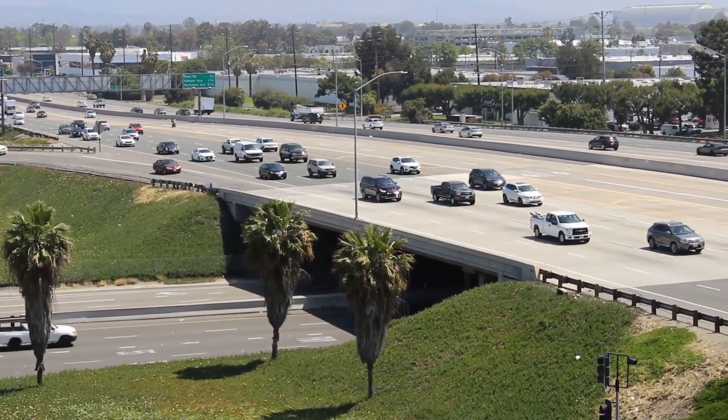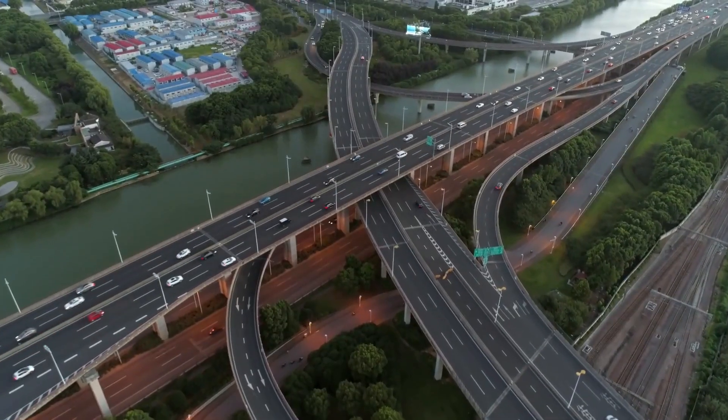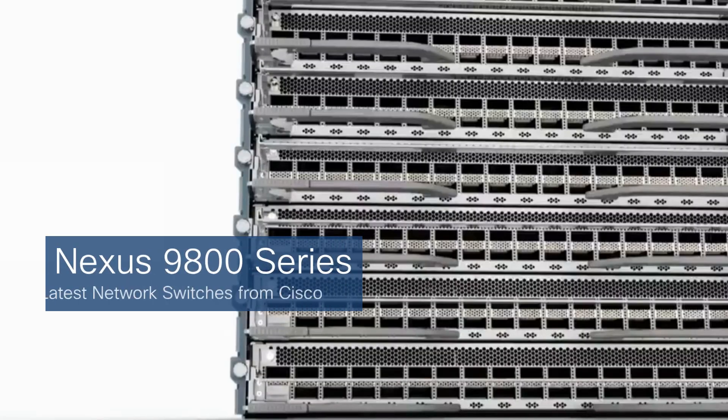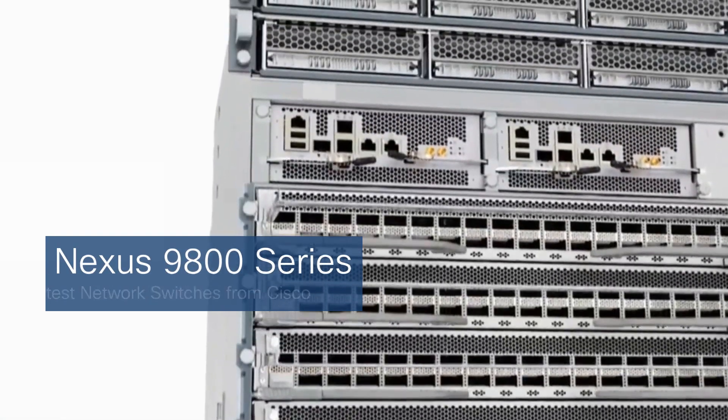Ever wonder how the Internet keeps up with the insane amount of data we throw at it every day? You could think of the Internet as a superhighway for data, and switches as guardians of this data galaxy. Today we're going to talk about the latest network switches from Cisco, called the Nexus 9800 series.